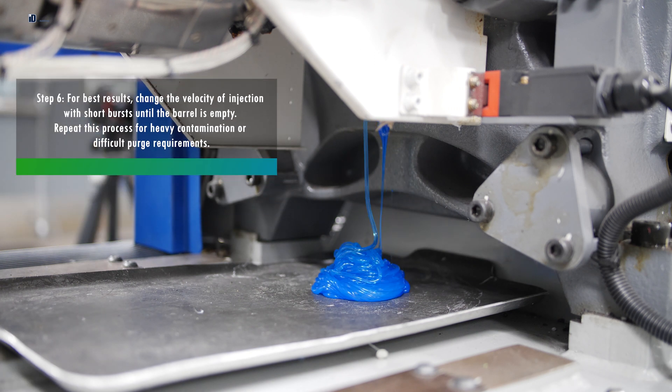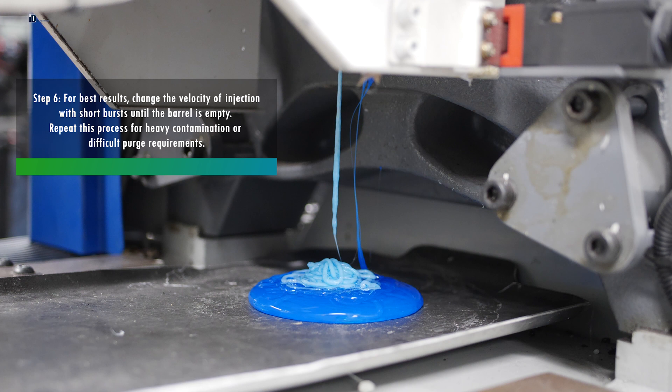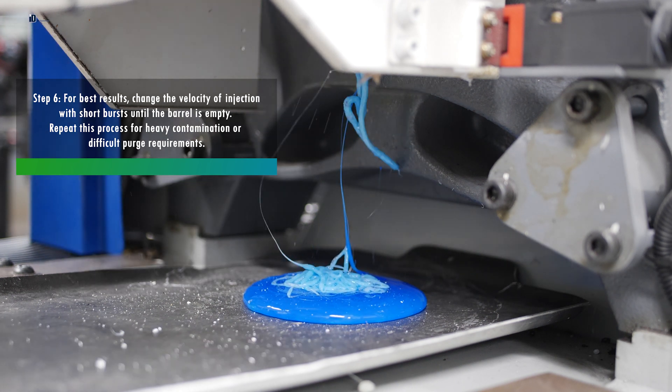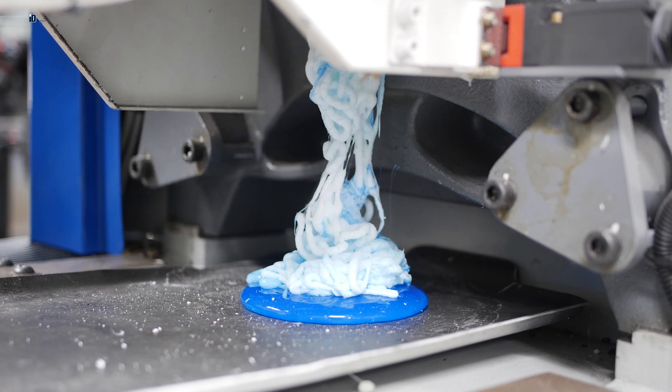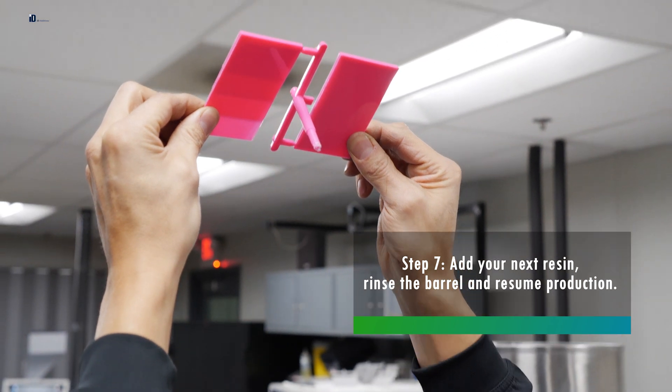Step 6: For best results, change the velocity of injection with short bursts until the barrel is empty. Repeat this process for heavy contamination or difficult purge requirements. Step 7: Add your next resin, rinse the barrel, and resume production.